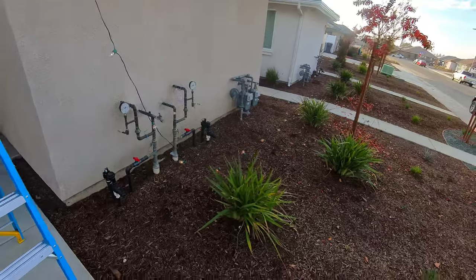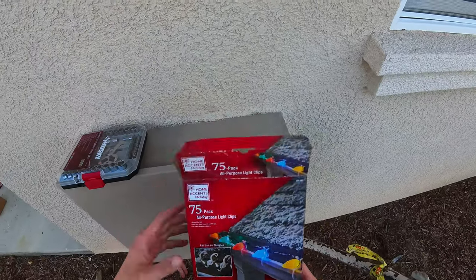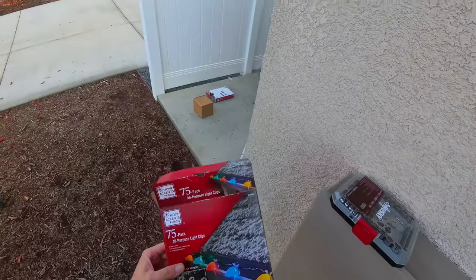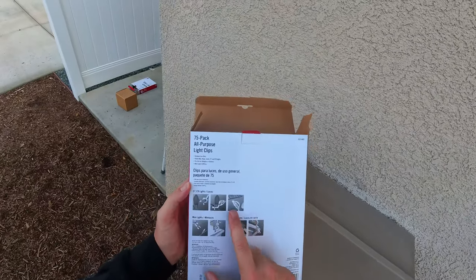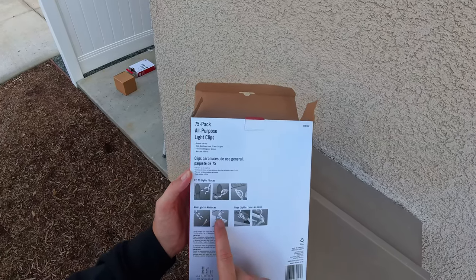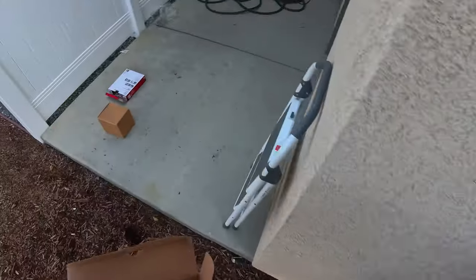Obviously moms do it too, but I grew up having my dad do it, so I was excited to hang them up for my family one day. But there they are — pretty cool, pretty simple. These clips right here are like $4 from Home Depot, comes with 75 clips. We're not even going to go through one box and I got two, so maybe I'll give them to a neighbor. You can see the different ways you can clip these on: the roof tile, a little mini light attachment, or the bigger bulbs.